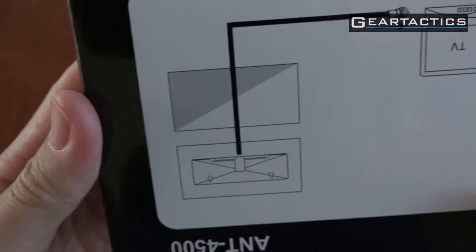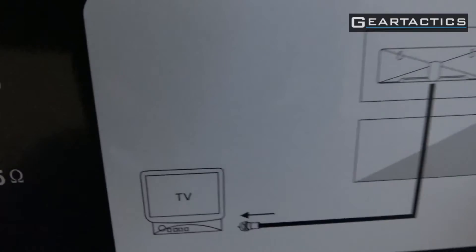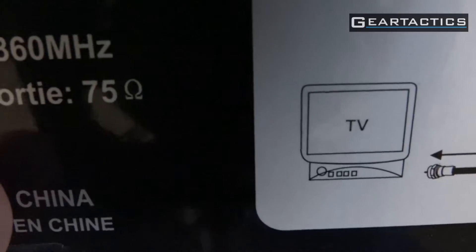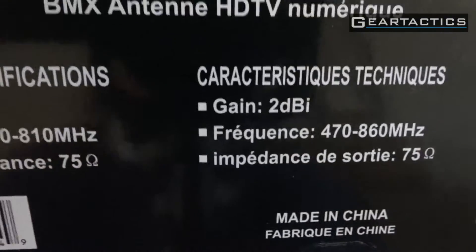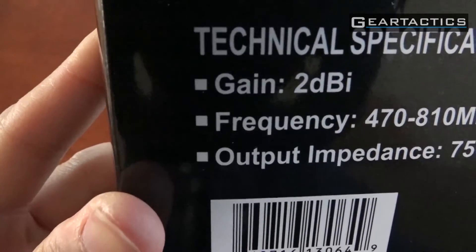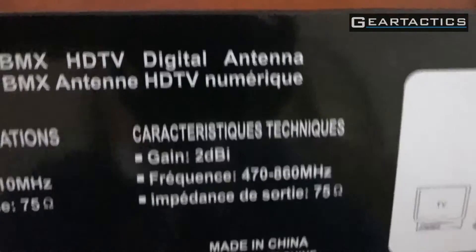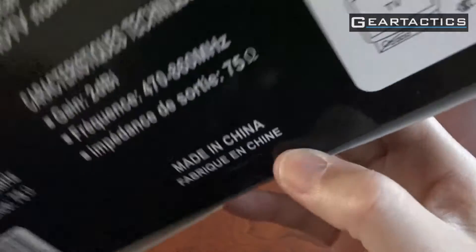On the back we have instructions. Stick this on your window and plug it into the back of your HDTV coax in. It's got specifications here — it says it will gain 2 dB. There's the frequency and the output and a barcode. Obviously made in China.